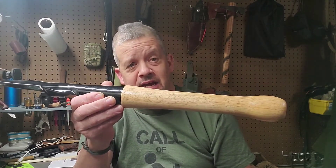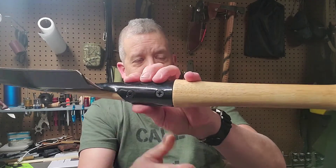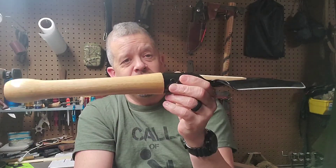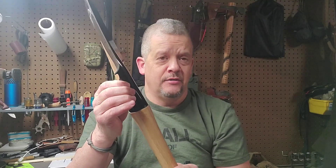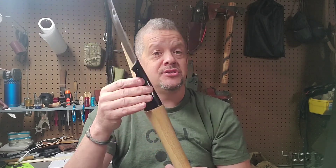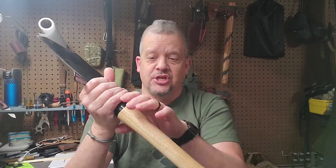One thing I like about the handle is that it's replaceable. You see those two screws right there — that's all that holds it in. It's not a friction fit; those screws are what hold it together. There are no rivets through it like on some of the old GI handles that had a metal pin peened out on both ends.